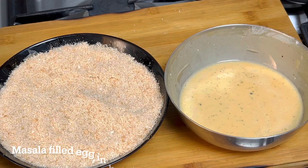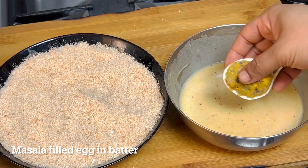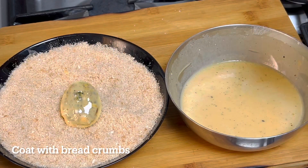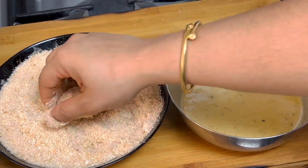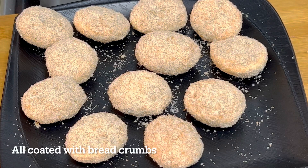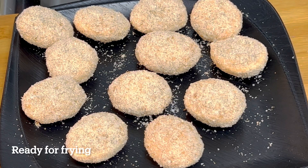What we will do is fill the mixture in the middle. That is the batter. Next, add bread crumbs and coat the pieces with bread crumbs. We will mix it in until it is ready to fry.